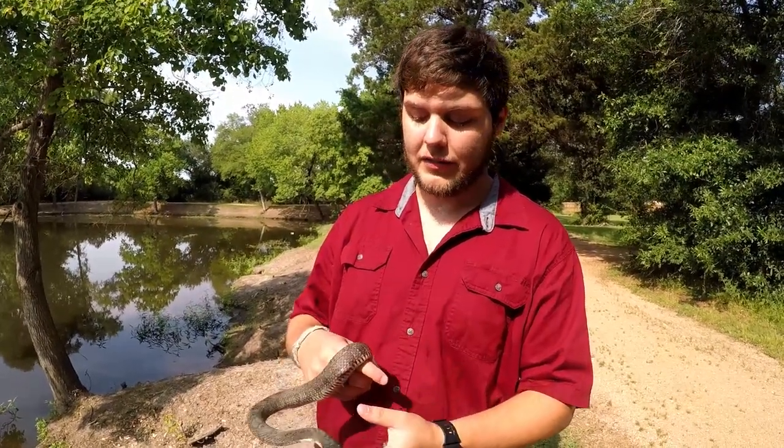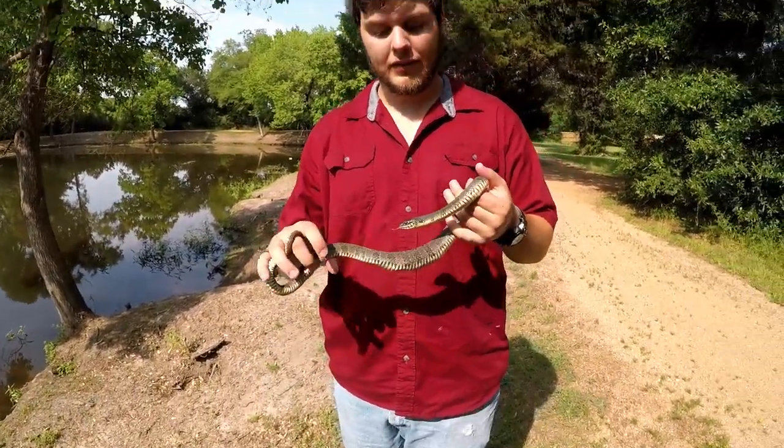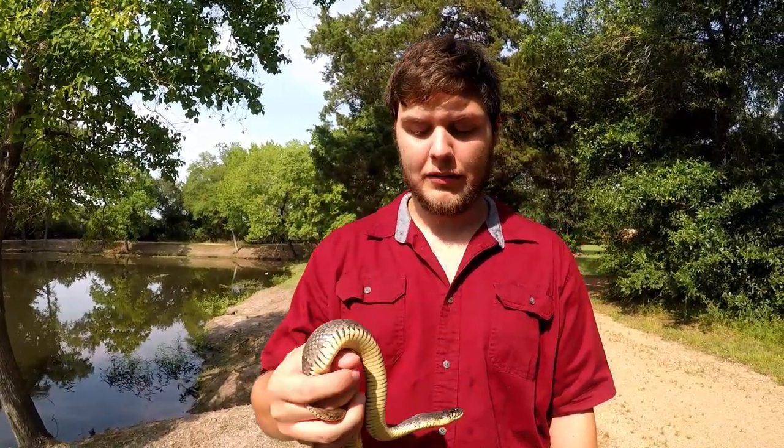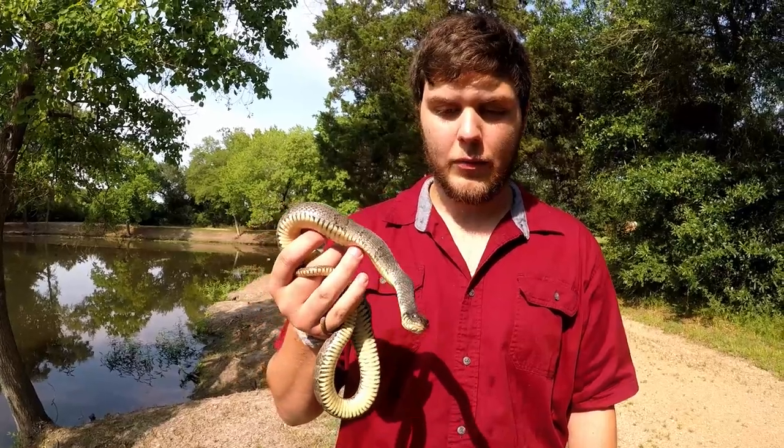For diet, these guys are big fish and frog eaters — hence the frog on his belly. If you see one in your pond, it means you have a healthy pond with lots of wildlife and fauna.